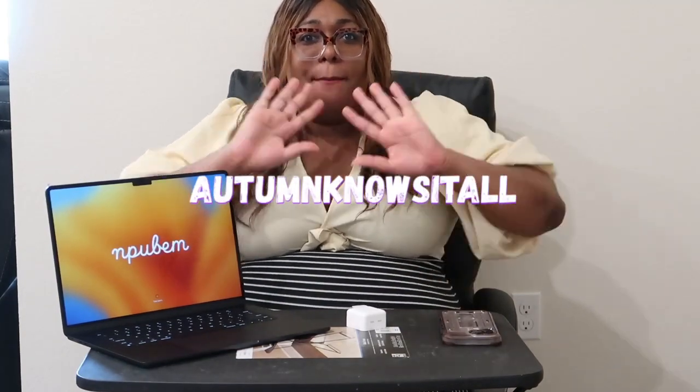Thank you so much for coming to my unboxing! I'm gonna set it up now, and I really appreciate everyone joining. Don't forget to subscribe to my channel and like the video. You can find me on TikTok — it's Autumn Knows It All — which will be here. Alright, bye!